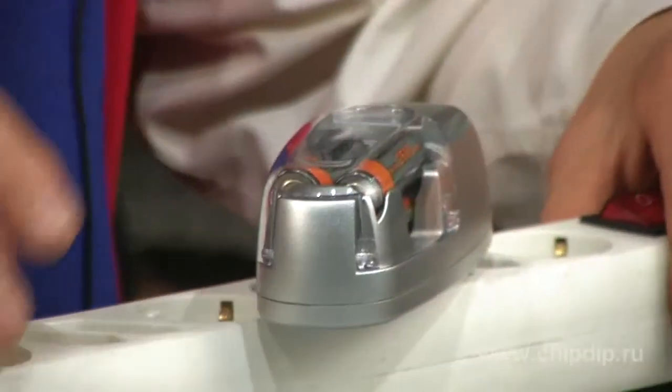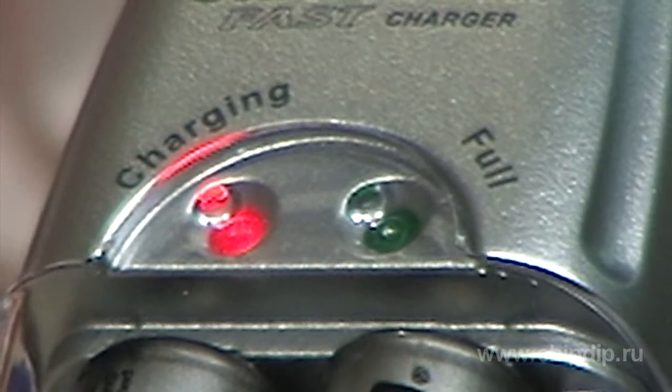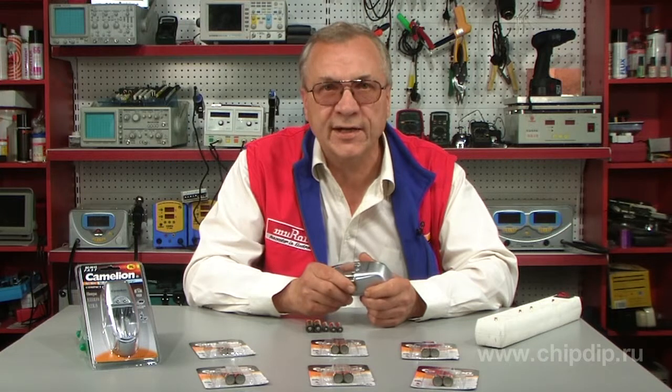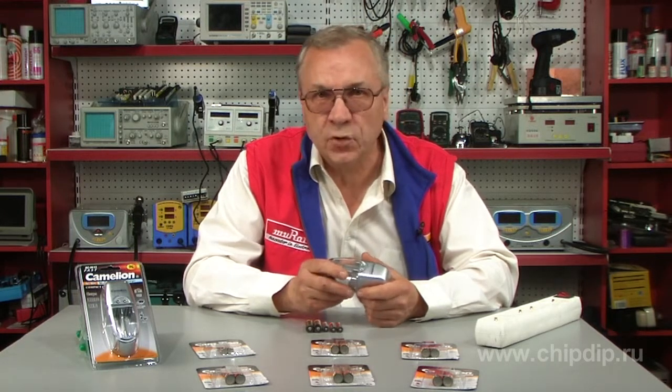The red light indicates the batteries are charging. When the charge is complete, the device will switch to additional charging mode and the LED will glow green, indicating that the batteries are ready for further use.